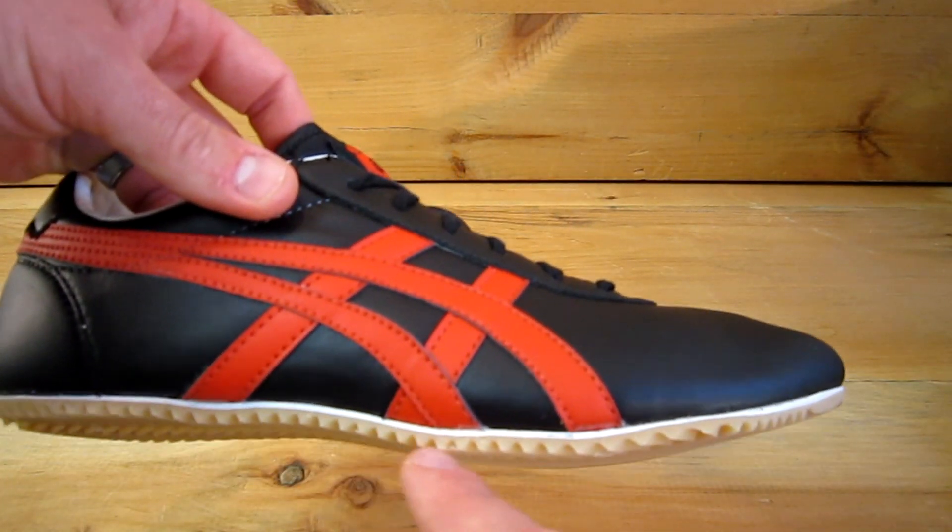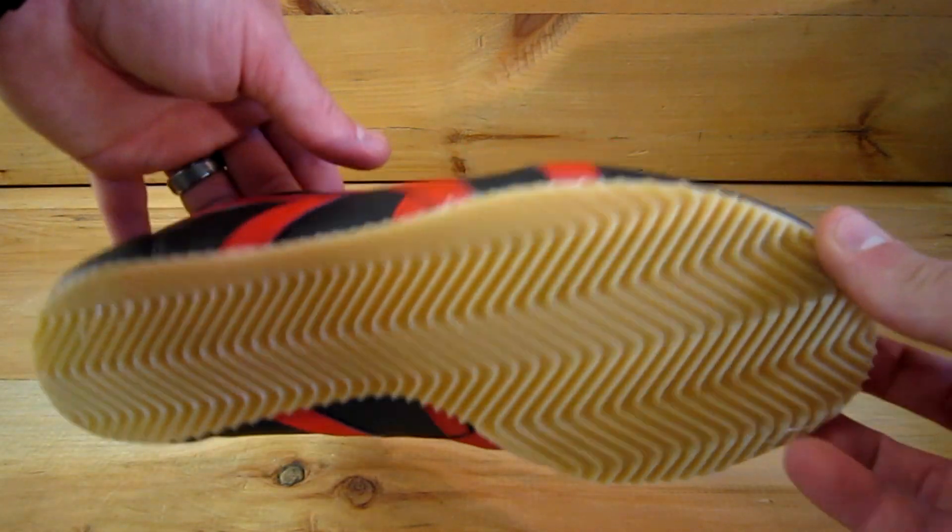As you can see, it barely has any cushioning in it at all. It has a herringbone rubber outsole.